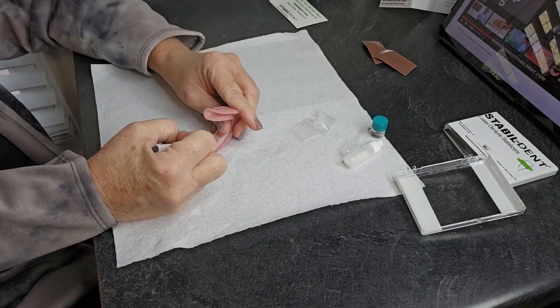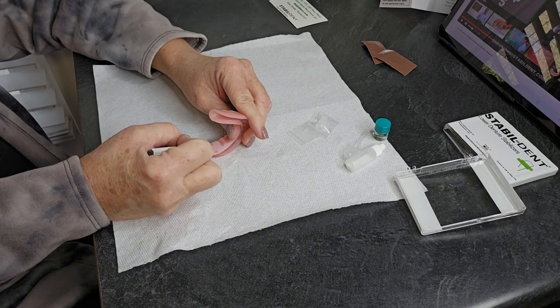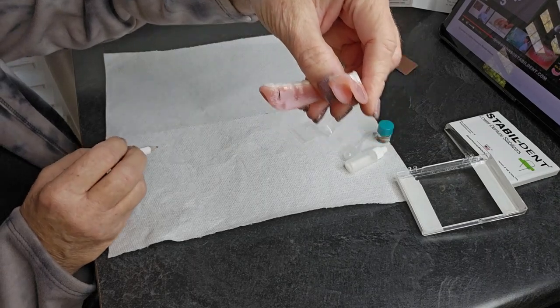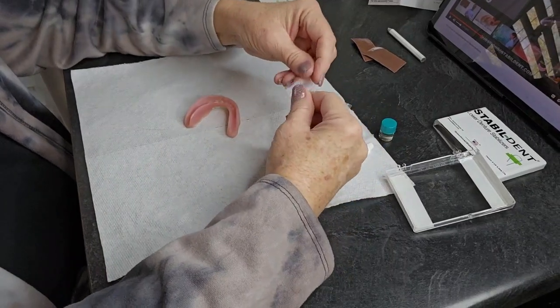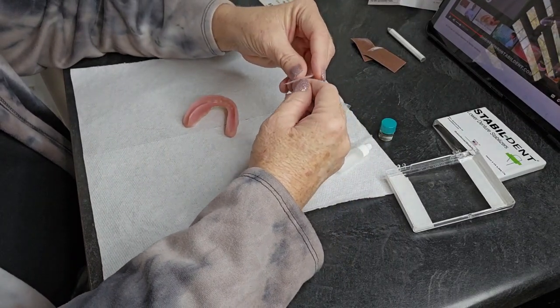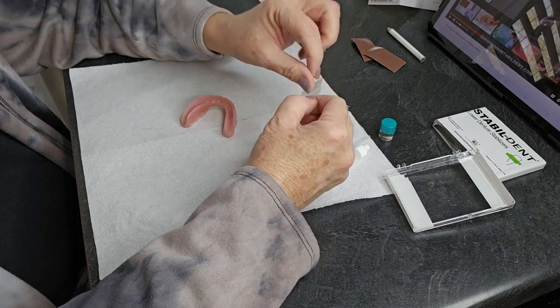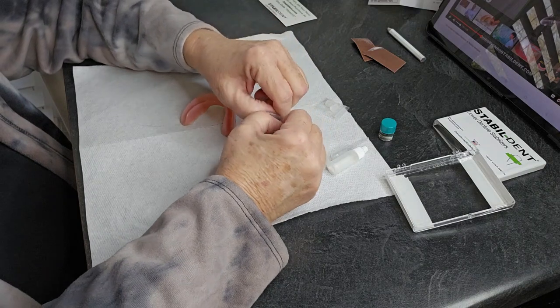There's our line — we have that. Now we're going to examine these stabilizers. We need the R for the right and the L for the left. So we're going to do this together — arts and crafts with dentures, that's what we like to do around here. I can see the R and the L.